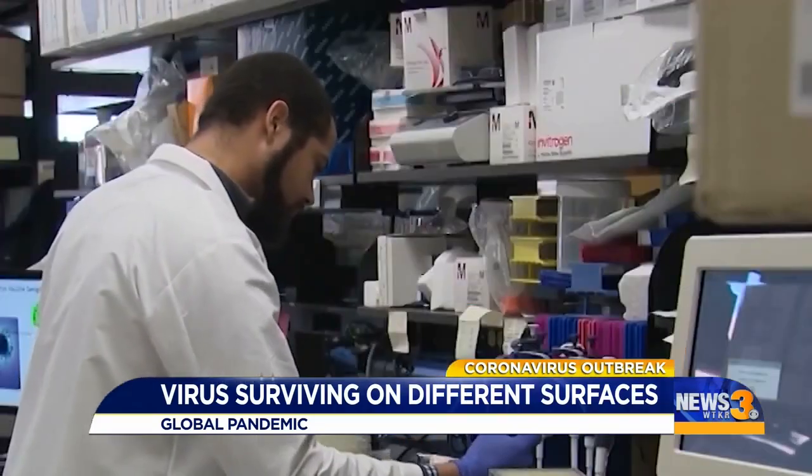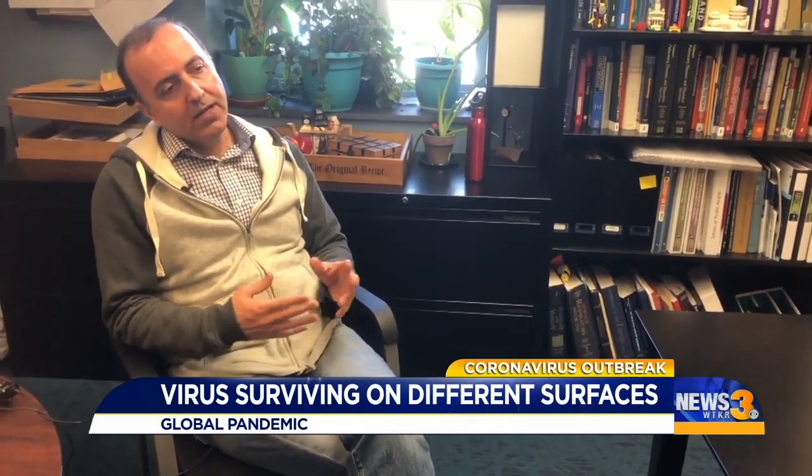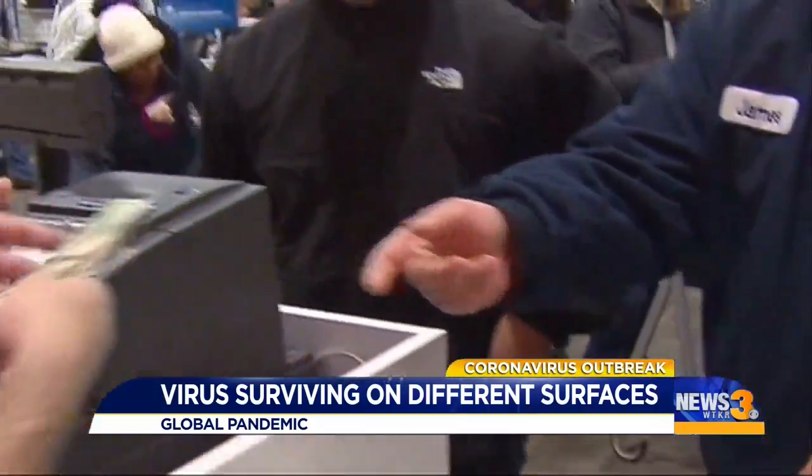The type of surface can make a difference. Public health officials say you're more likely to pick up viruses from stainless steel surfaces than from, let's say, money, for example. That's not to cause alarm, just awareness.